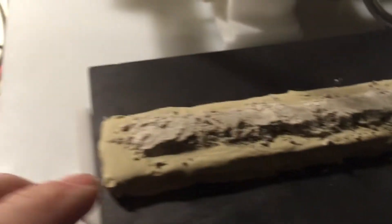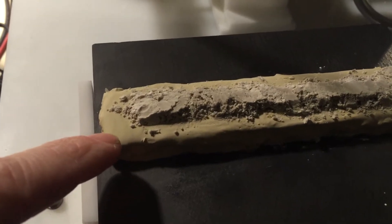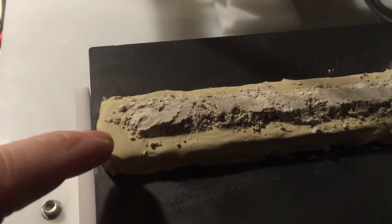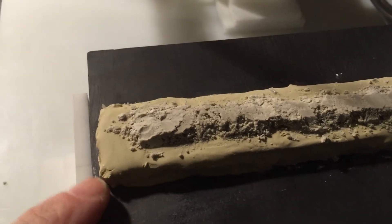Hey dude, this is Had by Fish. I just want to show you making a new substrate. I have a piece of carbon underneath this mixture, which is gypsum, pumice, calcium carbonate, feldspathic porcelain, and aluminum oxide in water to make a plaster.